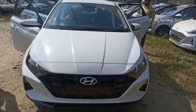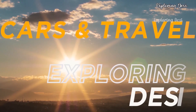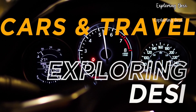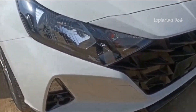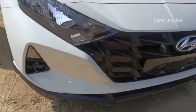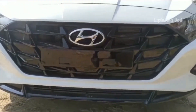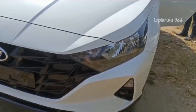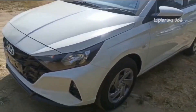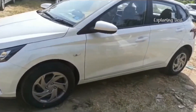Hey guys, welcome back to the channel. Today I am going to take the i20 Magna. Some clips will remain in the i20 top end variants. So if you talk about the front look, it will be very good here. The front look is very attractive and the side looks great. This is all in all a great car.